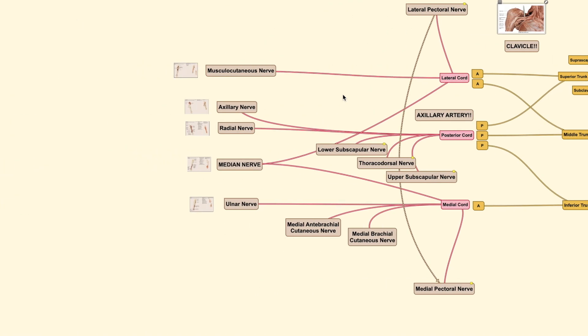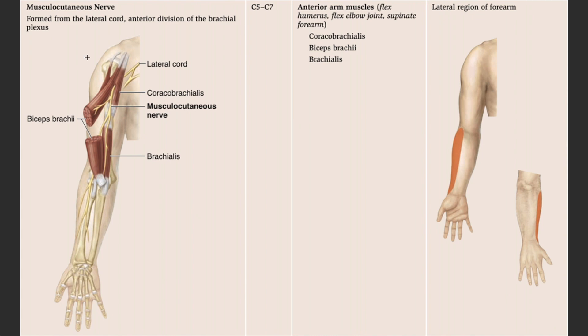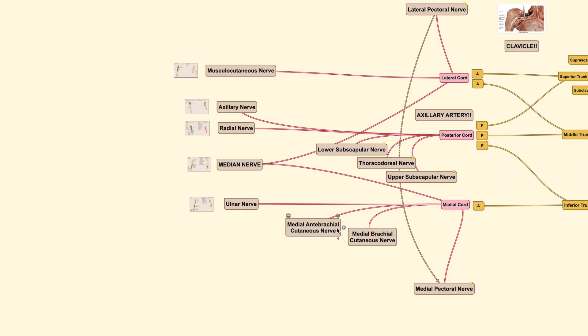Each terminal nerve carries both sensory and motor functions. The musculocutaneous nerve comes from the anterior division, so it innervates anterior muscles — important for flexing the upper limb. It innervates three muscles: coracobrachialis, biceps brachii, and brachialis. Importantly, the biceps brachii is also a key supinator of the forearm. For sensory coverage, the musculocutaneous nerve covers the lateral forearm, while the medial antebrachial cutaneous nerve from the medial cord covers the medial forearm.